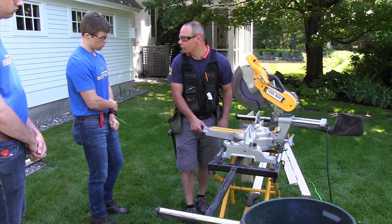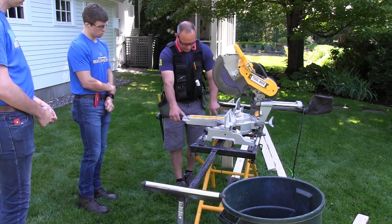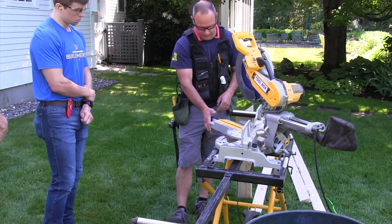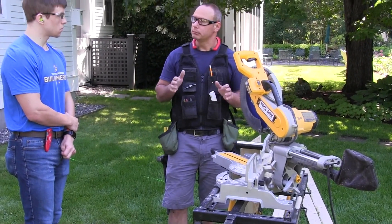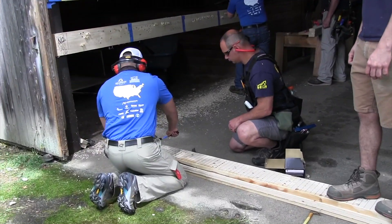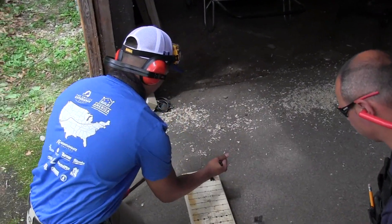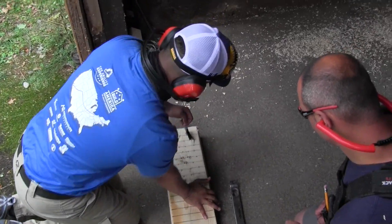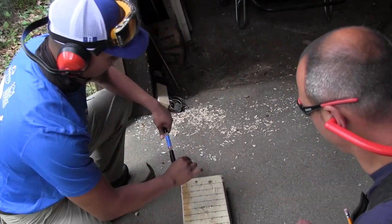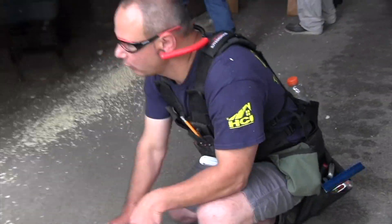Now I can swing this wherever I want it to go. So, 45-degree angle — 45's here. I let go of this just before I get to 45. And the longer the bar you have, the easier it is — the more strength comes, the more leverage.